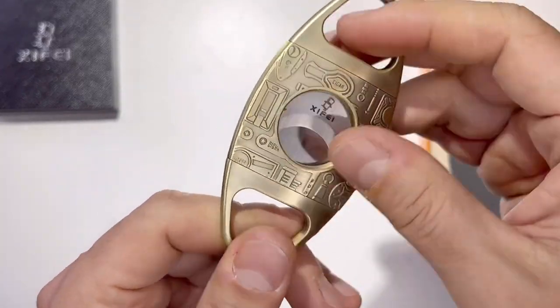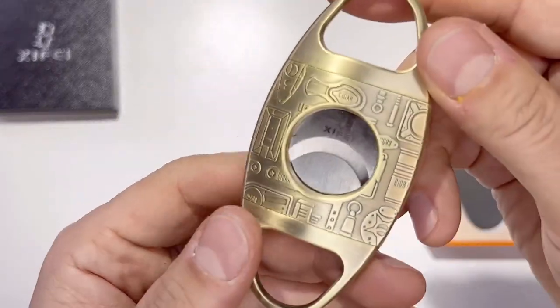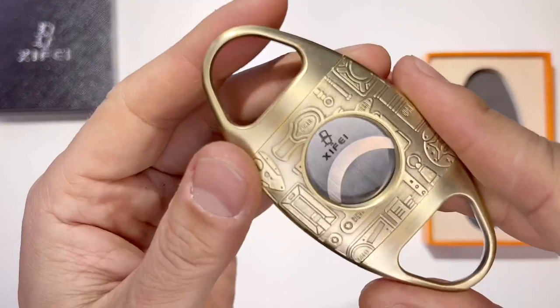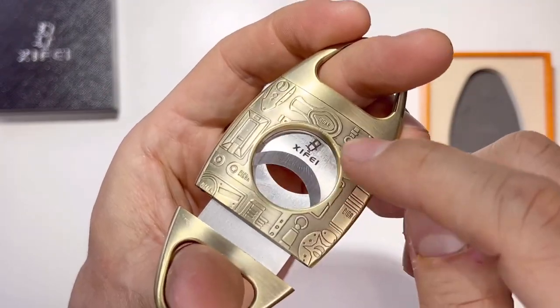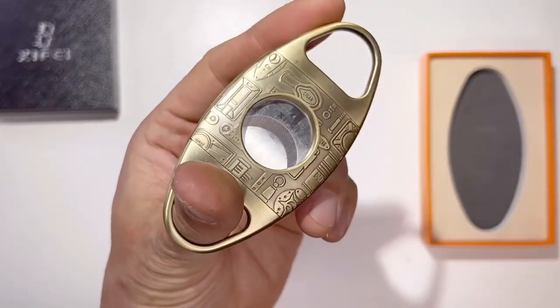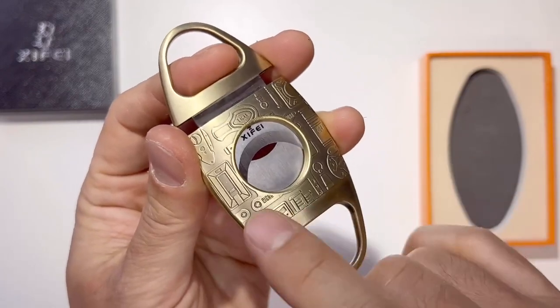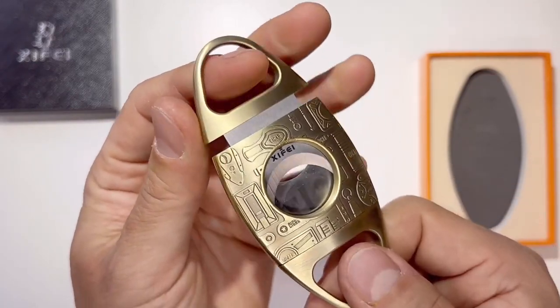That's awesome. Look at this — it's so classic looking. It's like brushed gold color. Beautiful. Two blades up and down and it's a straight cutter. I think this is the most preferred method of cigar users. This is super ultra sharp and precise double cut blade here.